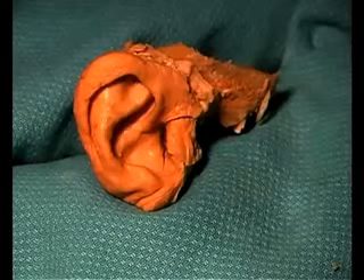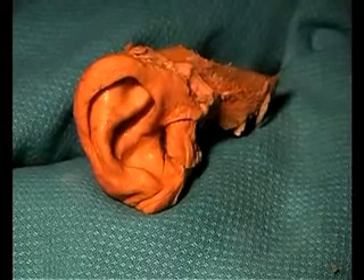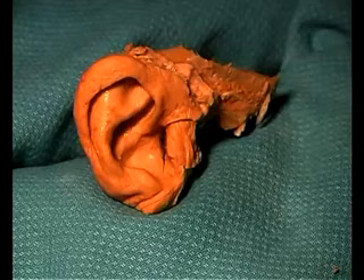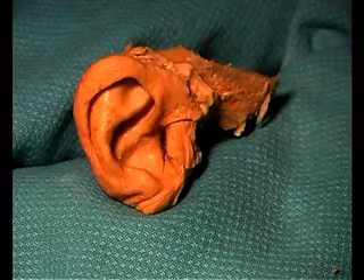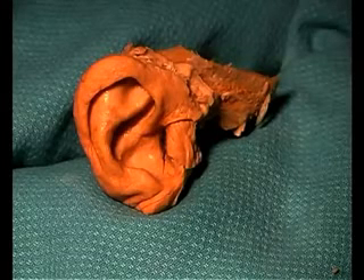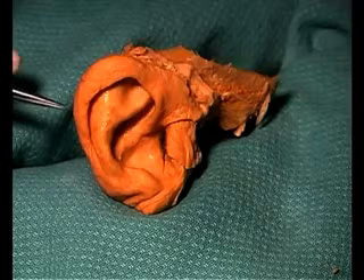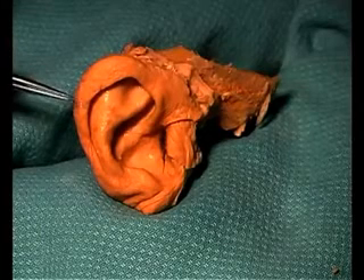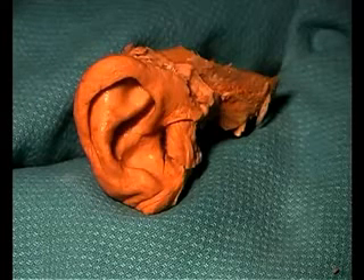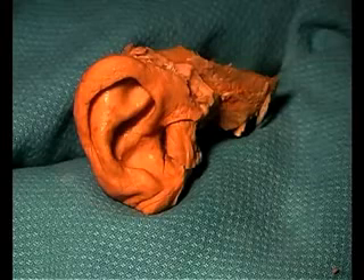We'll be dissecting the ear, which is an unusual dissection because you get a decalcified portion of the skull to work with, so that you can easily cut right through bone even with a scalpel. Now we're going to start externally dissecting portions of the external ear to approach the tympanic membrane. Here you can see the external ear, the auricle or the pinna of the ear. The first step in the dissection is to dissect down through the external auditory meatus.